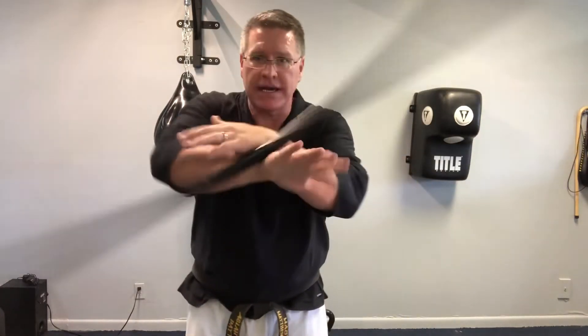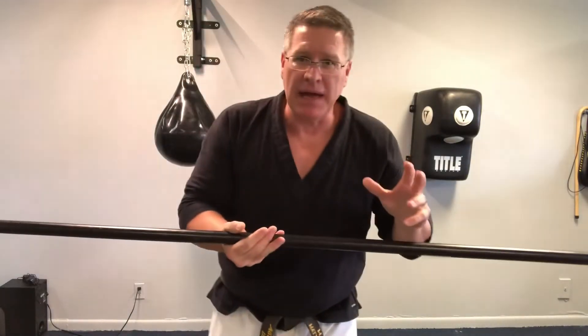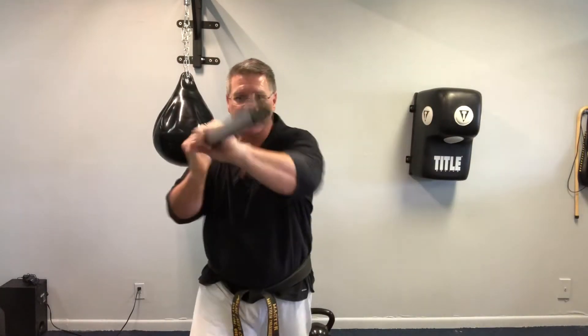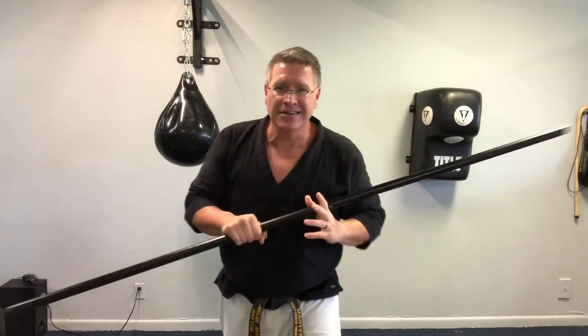Make this your practice today: spin into a strike. Bo staff spinning has to turn into bo staff fighting, which means strikes and blocks — this is how you get there. Learn this basic one first, and then check out these other videos where I'll show you more ways to turn your bo staff spins into bo staff strikes. I'll see you in the next video.